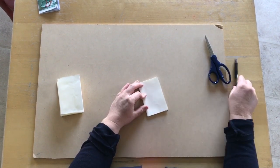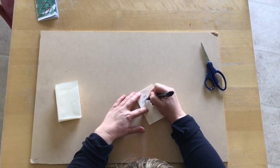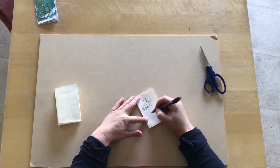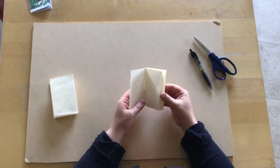You can fill it up — you can write "My Little Book" on it. You can decorate the front, you can decorate it however you want, and then you can fill it up with whatever you want.